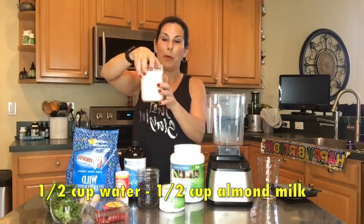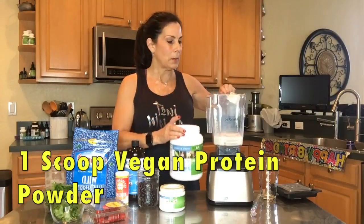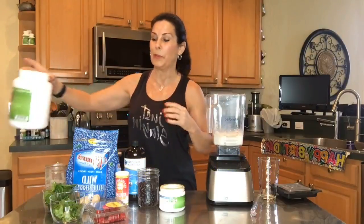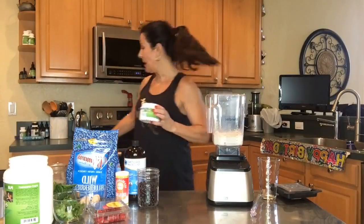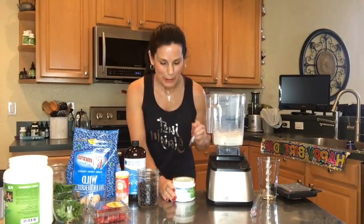I laid everything out here today. This is a half cup of almond milk and a half cup of water — that's just how I do it. Since I just came back from the gym, I'm also going to put in one scoop of my Perium vanilla vegan protein powder. I've been using Perium for about 15 years already — it's been a very long time.